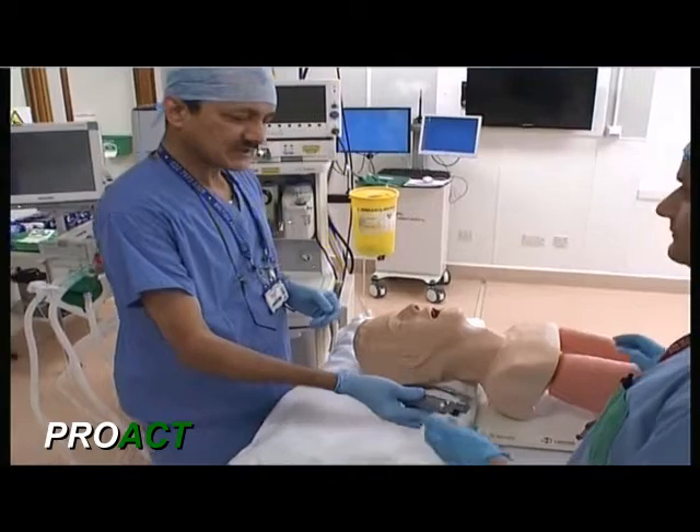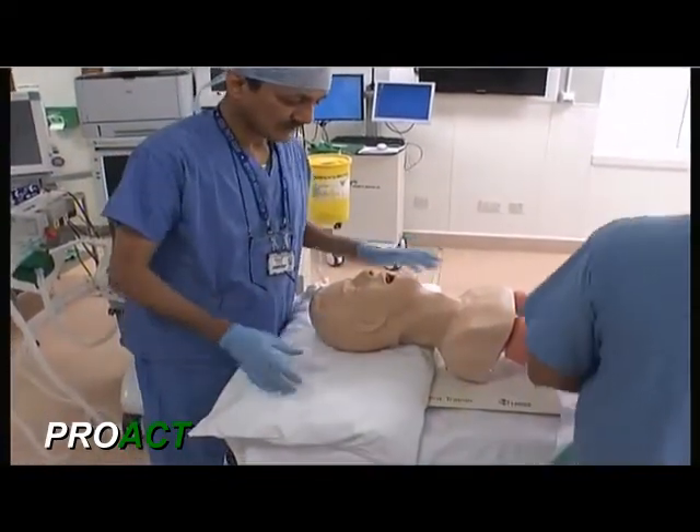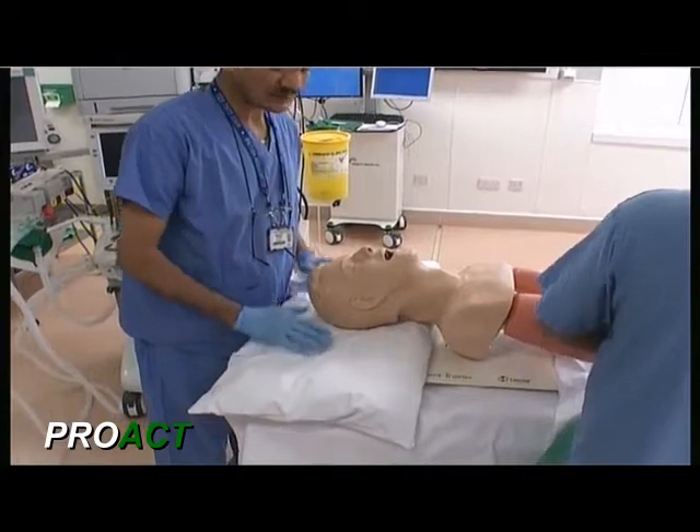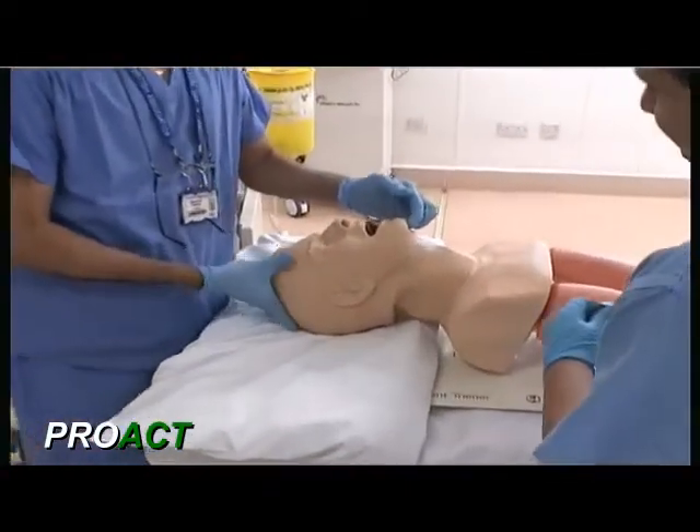I will just position the mannequin with a pillow underneath in the normal intubating position, and then introduce the endotracheal tube first.